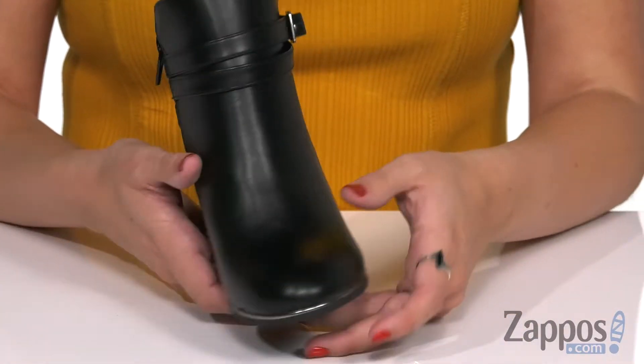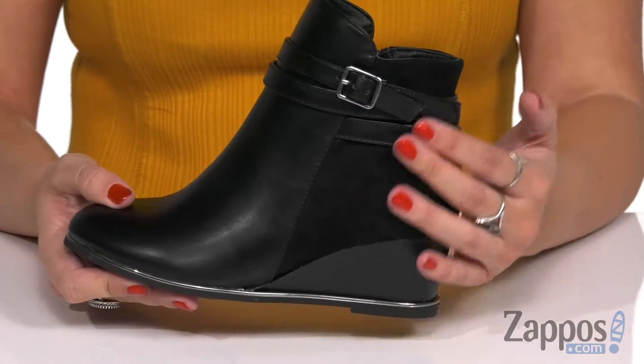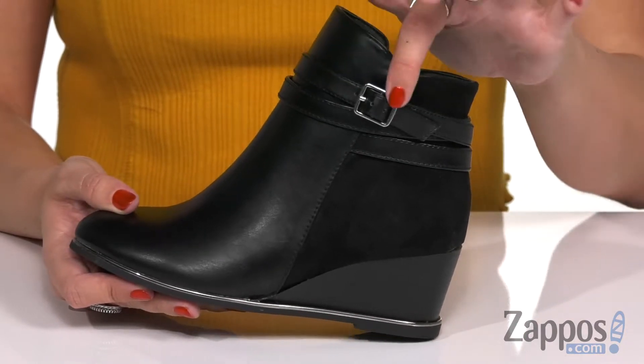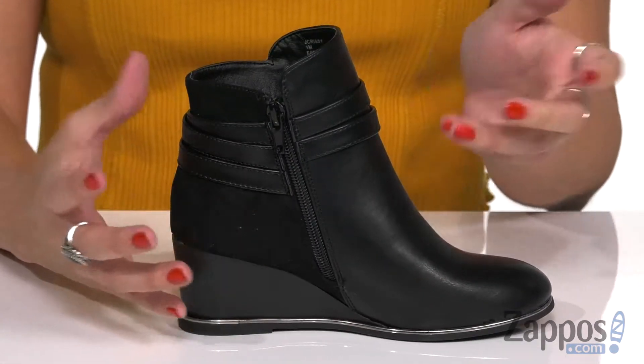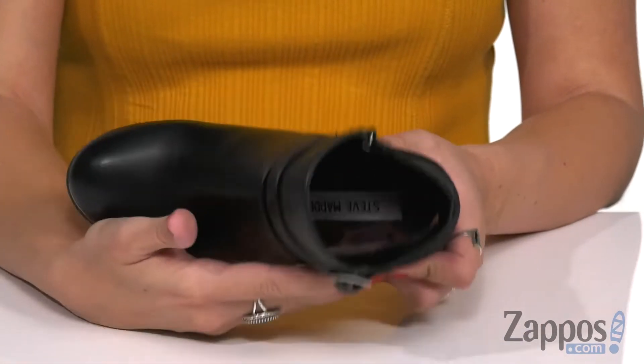These ankle boots will definitely be fun to dress up with. They've got a faux leather upper that's nice and smooth, and I love the back heel panel — this gives it a little bit of a soft feel too. There's a decorative strap that looks like it wraps around the ankle, but the opposite side gives you a zipper for easy on and off.